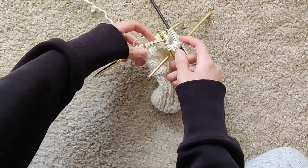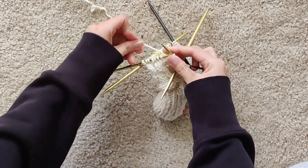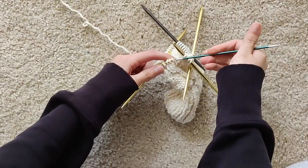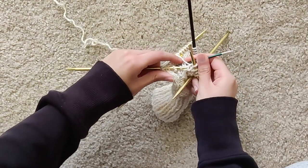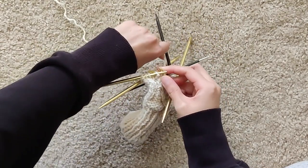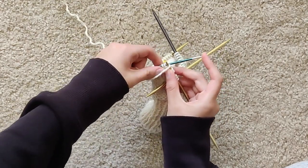And for these three stitches I have to do the 2-1-RPC, which I don't remember what that is, so let me come back. So I slip two stitches, put them in the back, knit the one, and purl the two. So I slip these two stitches — I'm using another knitting needle because I don't have a cable needle. Slip those two, put them in the back, knit this one. Then I take these and purl these two stitches.